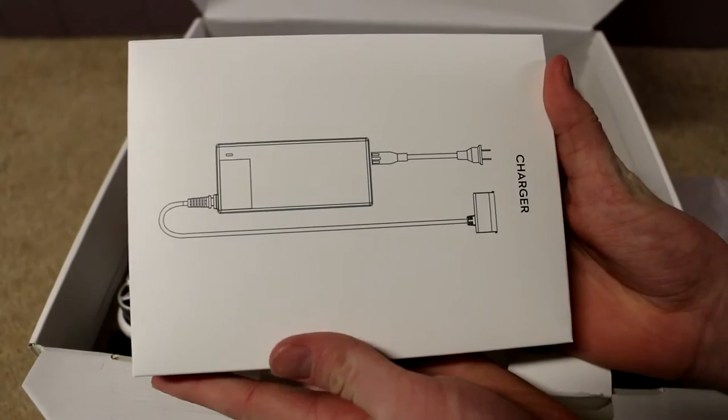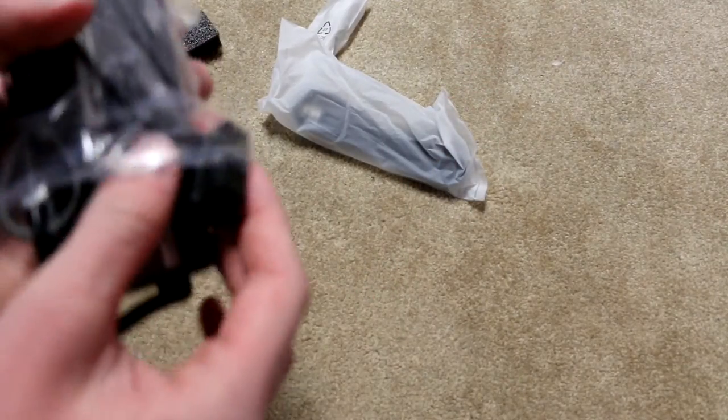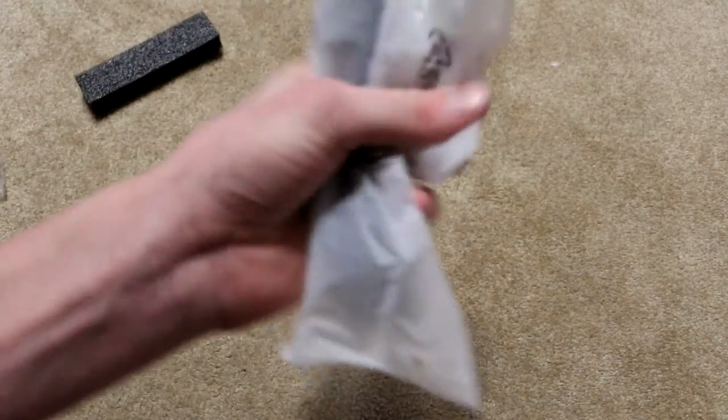In here we have the charger. So this is the charging brick. I have no clue what this is — I'm guessing this goes into the drone. And this is the charging cable.